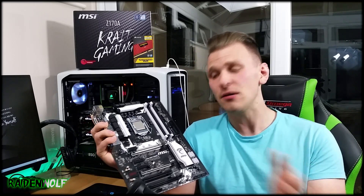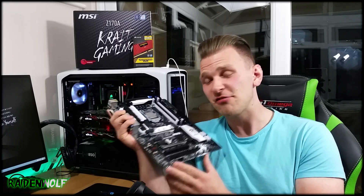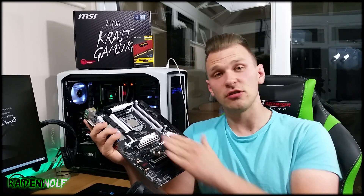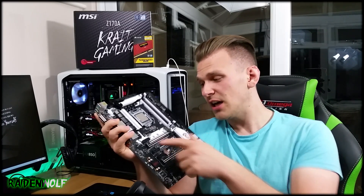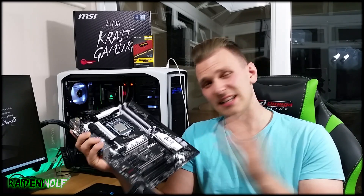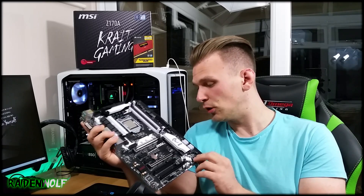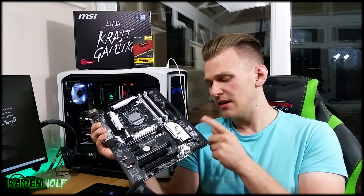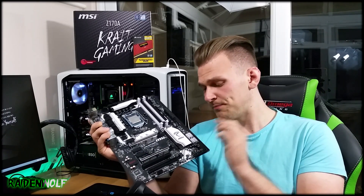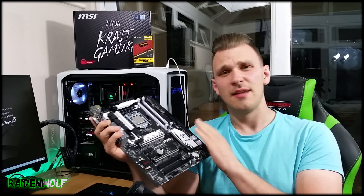So there we go — that was a look at the overall design, layout, and features of the motherboard. For 113 pounds, this board really packs a punch for a budget gaming motherboard. It comes with Audio Boost 3 for great sound quality, SATA Express and M.2 support, USB 3.1 Gen 1 and 2, SLI and CrossFire support, and Gaming LAN for prioritizing game traffic and lower latency. The board looks fantastic with its black and white theme. The only downside is the upward-facing SATA ports, which would personally annoy me with cable management and interference from a second graphics card.